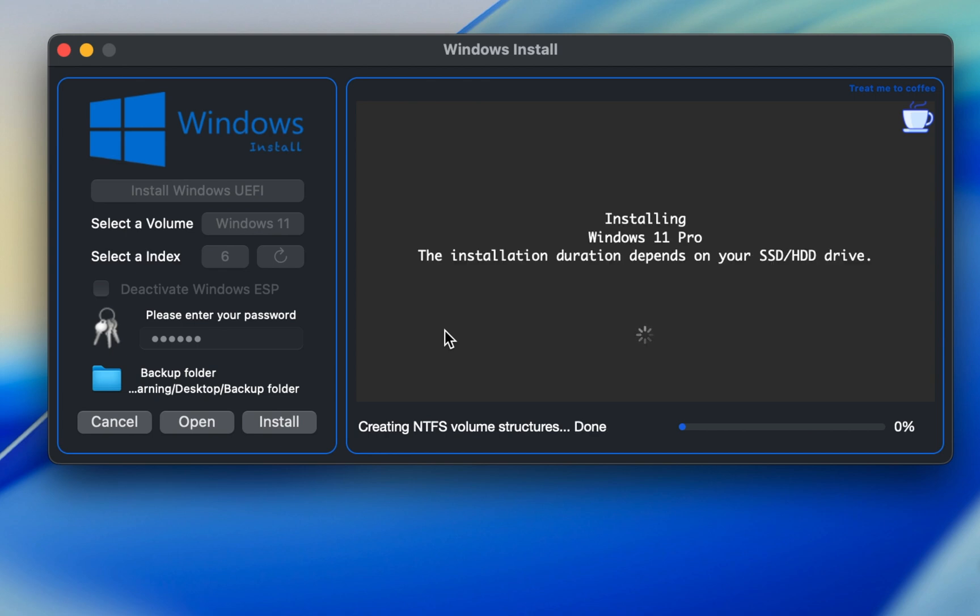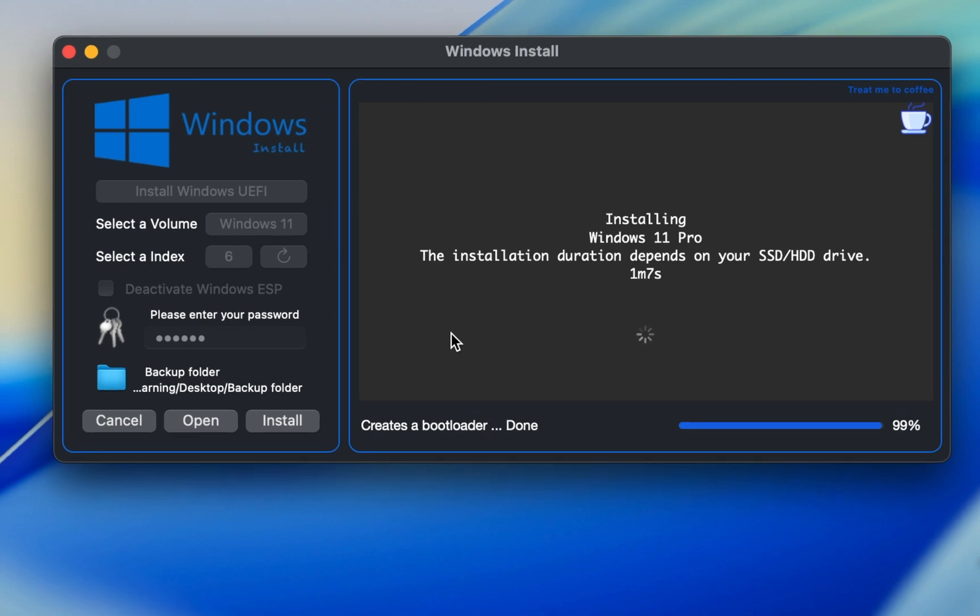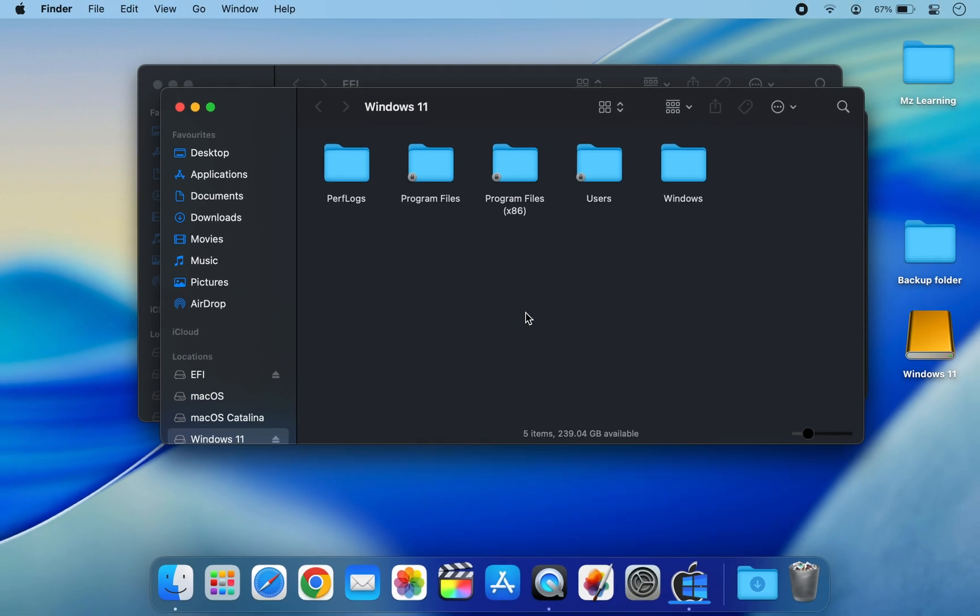It's that simple. The next process is automatic and requires no action from your side, so please sit back and relax. After a while, Windows 11 will be fully installed on your external drive. You can now close this application.